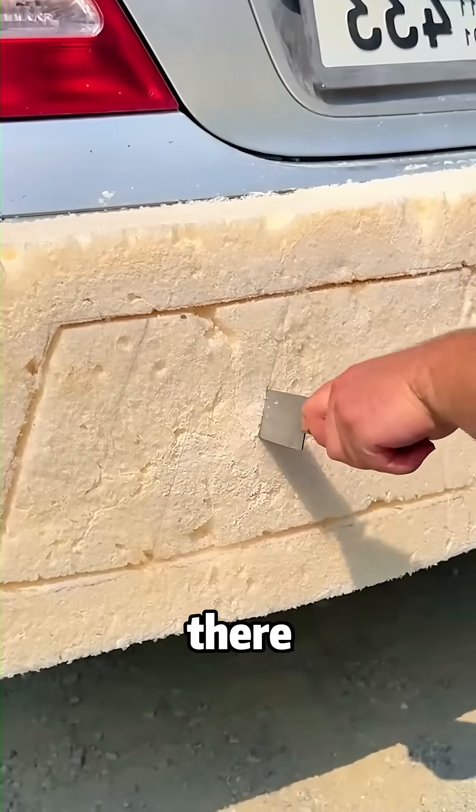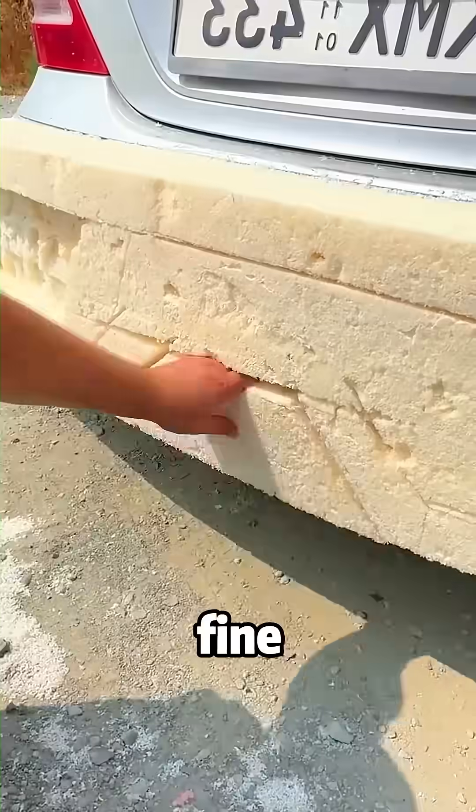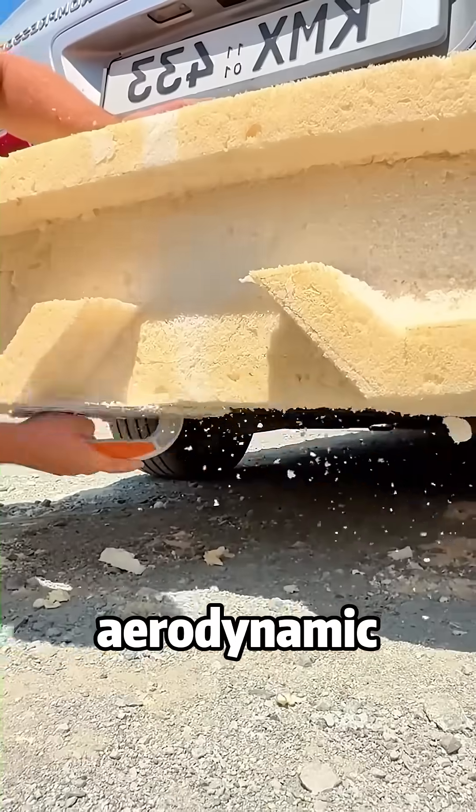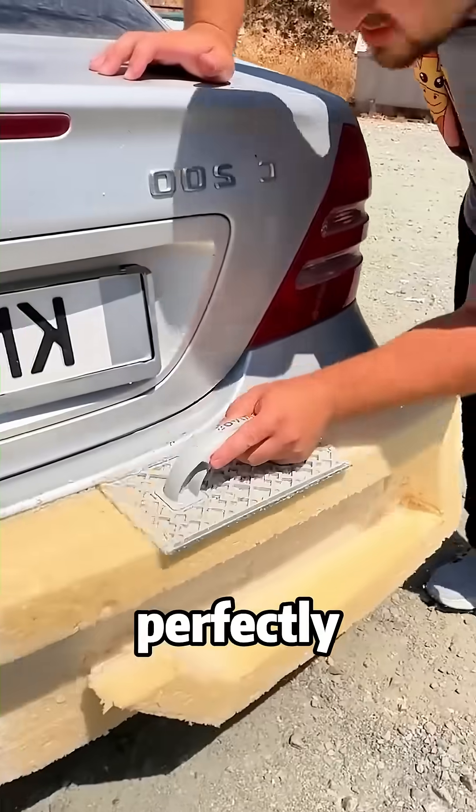Once the rough shape is there, he switches to a knife for the fine details. Look at how he carves out those aggressive aerodynamic vents. It has to be perfectly symmetrical.